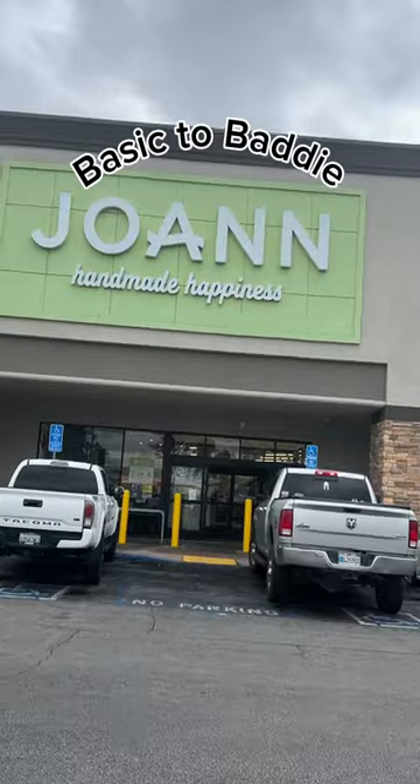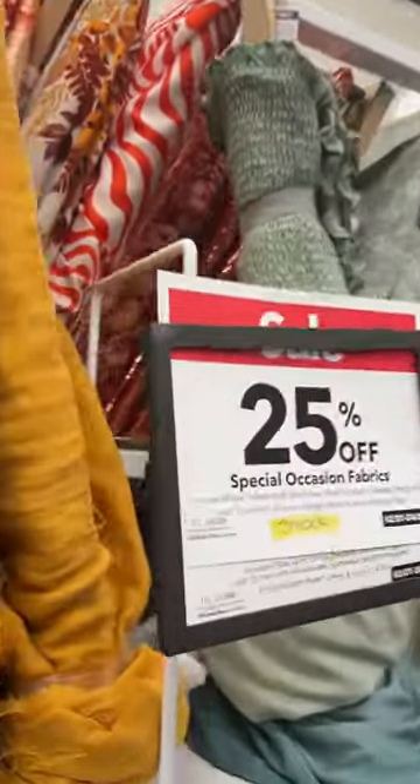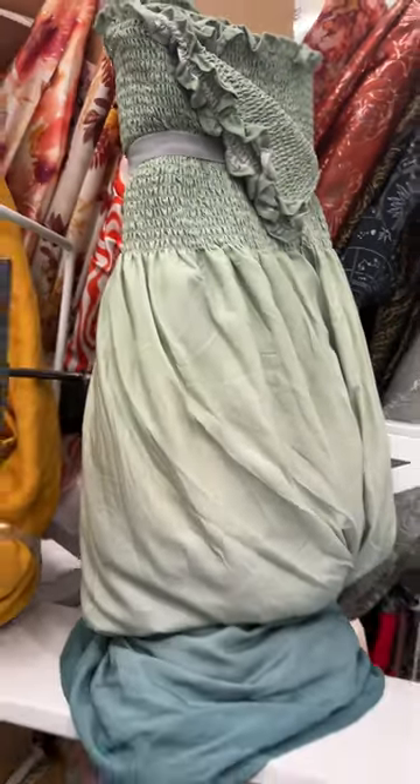This week on Basic to Baddie, we're making the world's easiest dress. I must admit, when I saw this viral dress, I didn't like any of the fabric options, so I was hoping to find a fabric that I would love — and I did. I found a green ombre fabric, which I thought was perfect for my upcoming vacation.